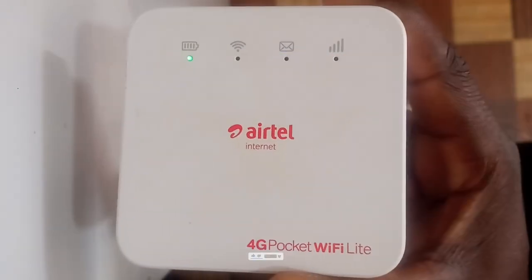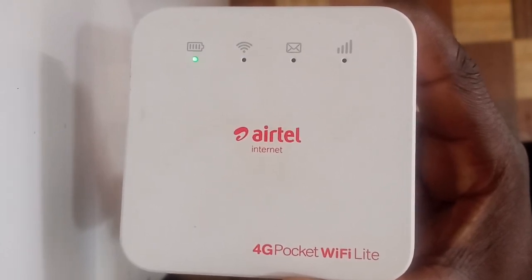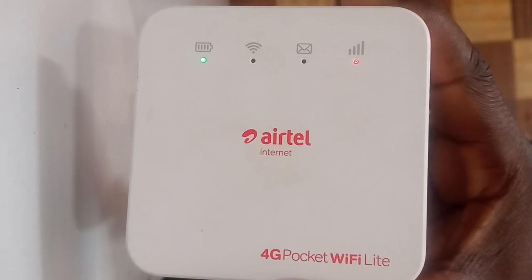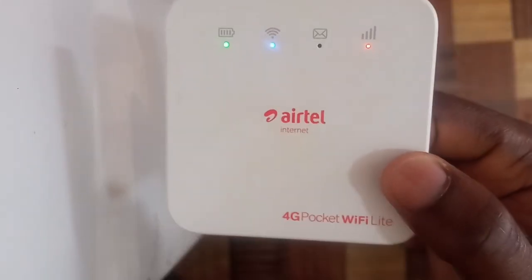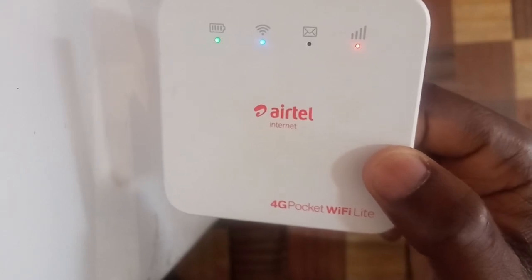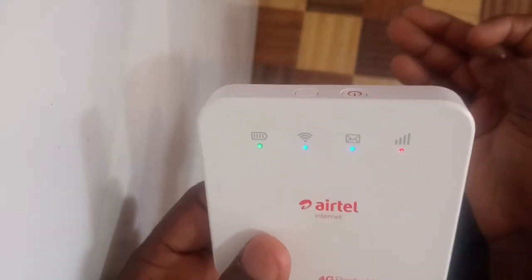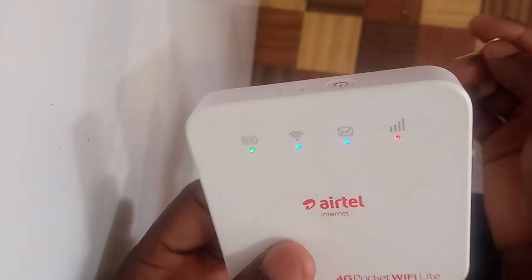It is initializing right now. There is a Lika SIM card in it and it's going to show the red light, meaning the MiFi is locked because it is mainly designed for Airtel. As you can see, the red light is on — the MiFi is locked again. The solution is very simple. Currently there is a Lika Mobile SIM card inside, and what you have to do is just remove the SIM card.